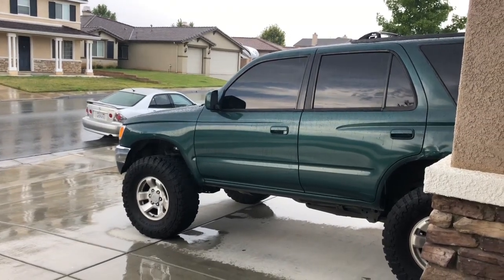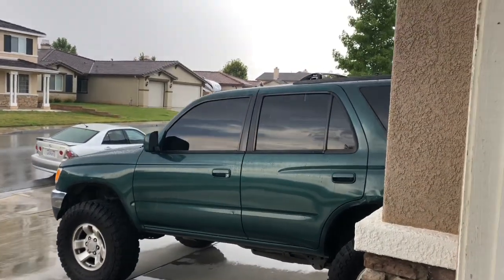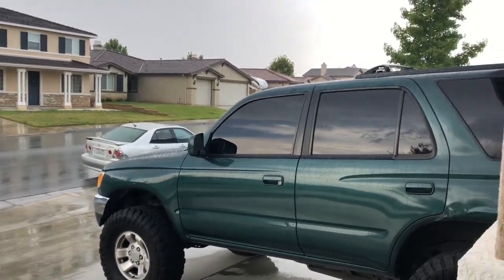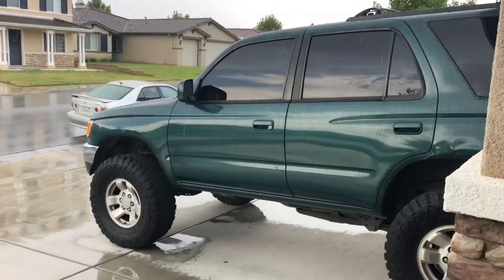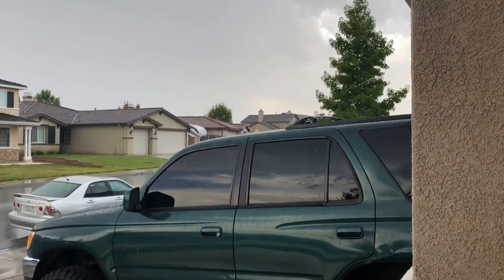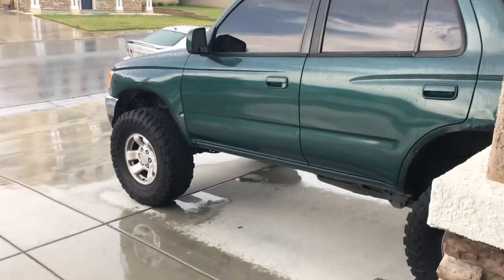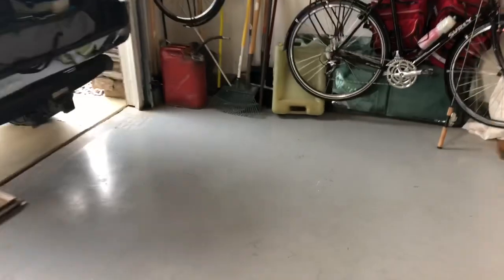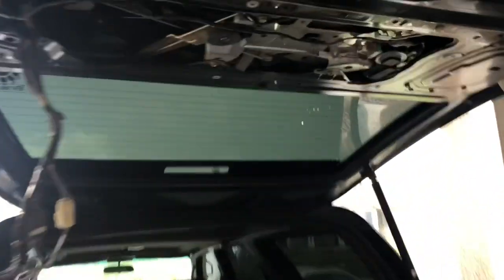I was going to do a full walk around of my truck inside and out but it started raining, which is kind of weird — it was like 98 degrees a minute ago and blazing hot and now it's raining. Kind of cool but I am in the middle of something here.